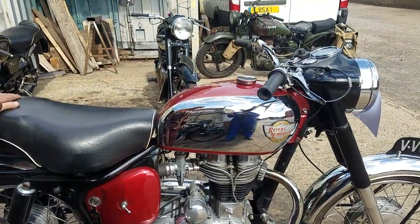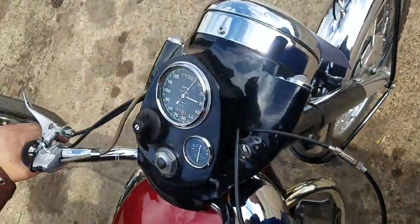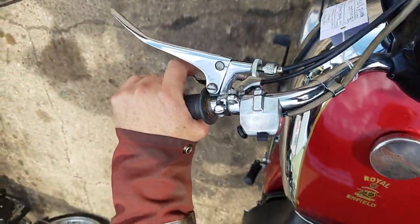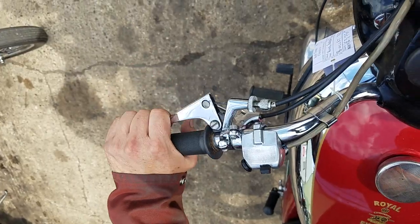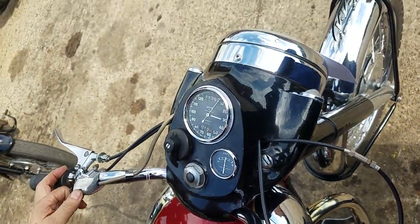That's good, isn't it, rather than those aluminium things. Controls: valve lifter, clutch, front brake, and through the horn dip switch.